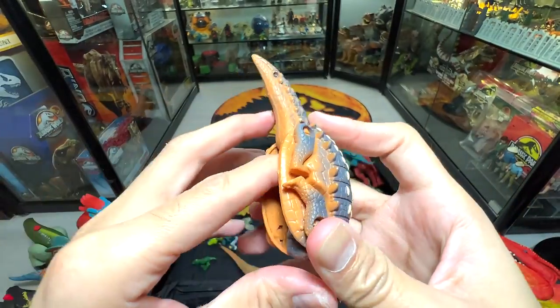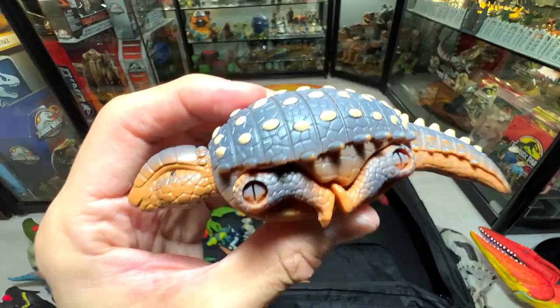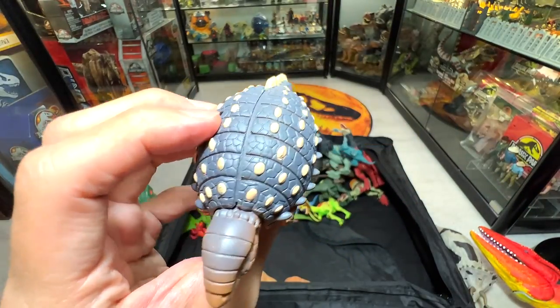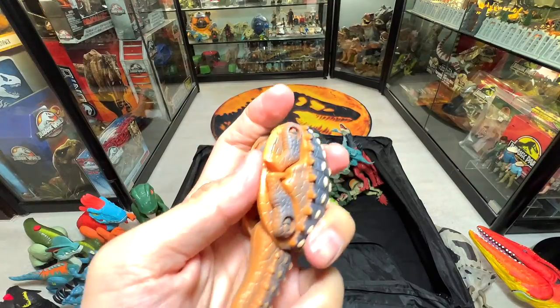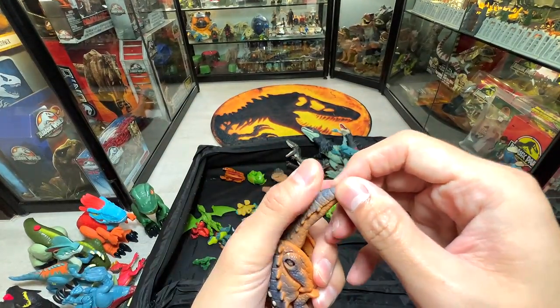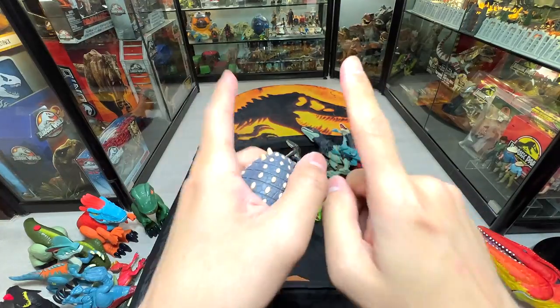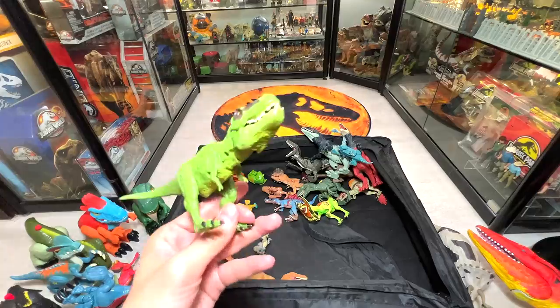What is this one? Is this a Sauropelta? No, I know there's a name but I can't remember it — it's not an Ankylosaurus, not a Sauropelta. If you guys know, let me know down below in the comments with a timestamp.